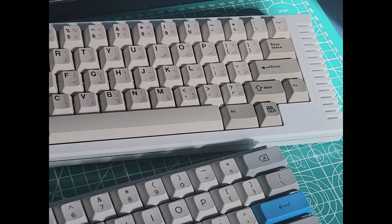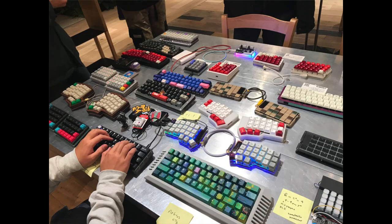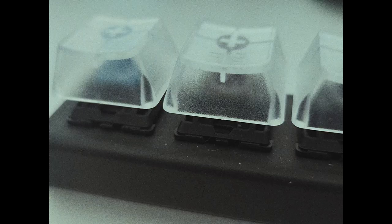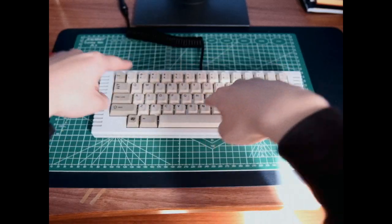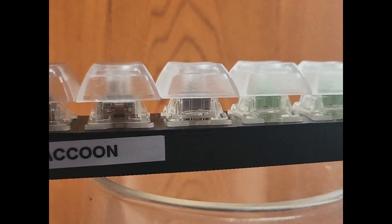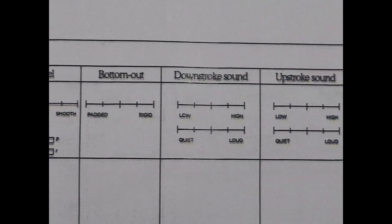I recommend you find some friends with different keyboards and different switches, and just get together and compare. Or if there's one happening near you, you could go to a keyboard meetup. There are also switch testers like these, but I'm a little hesitant to recommend them because they only have one switch per key, so you can only press one switch at a time. We redesigned these switch testers to have multiple of any given switch for a more accurate typing experience — you can run more fingers on any given switch option. I'll link in the description so you can try 10 switches yourself at home and compare. While you're there, the first link links to a PDF to help you take notes and record what you like and what you don't.